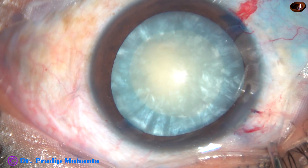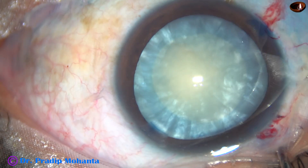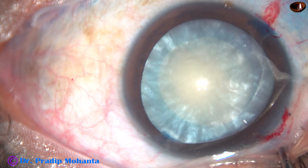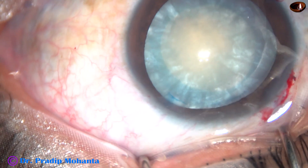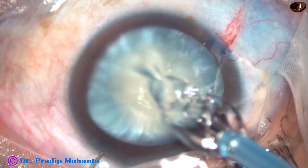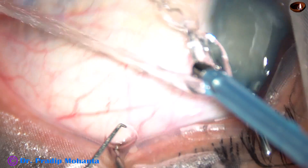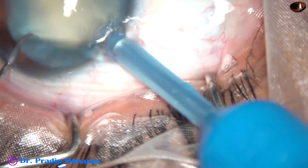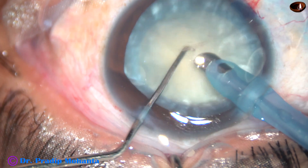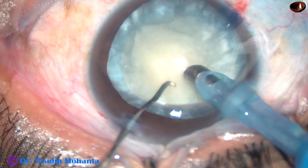Dear colleagues, if you raise your skill to a certain level, you don't need femto or FLACS. Because once you use those, you're going to put a lot of burden on your patients, and not only that, your surgery time is going to increase. Putting a burden on the patient and spending more time in surgery — these two things are not acceptable.